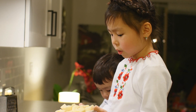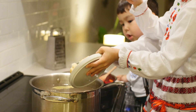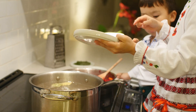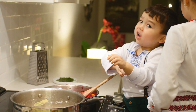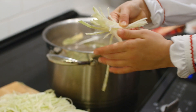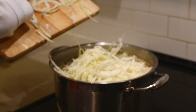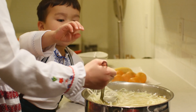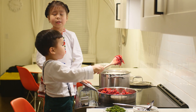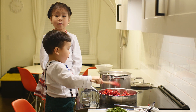We're going to put the potato into the soup. All of this cabbage will go now to the pot. When it's 15 minutes left, we have to add all the fried veggies to the soup.